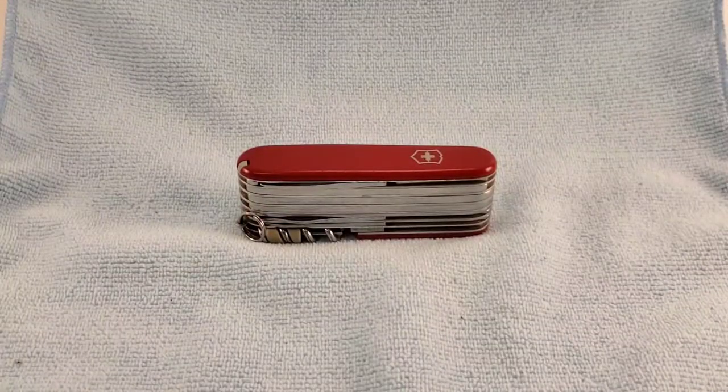Hey, welcome back. Today's Swiss Army knife will be the Swiss Champ by Victorinox. Stay tuned and we'll get into it.